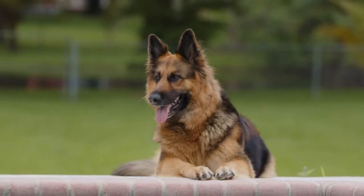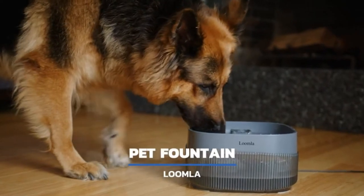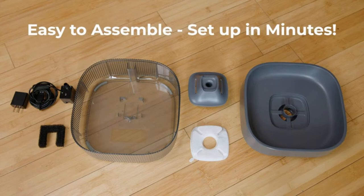Is your best friend waiting for you for fresh water to stay hydrated? Use Lume LaPette Fountain to let your buddy stay refreshed even when you are not around. Setup takes only a few minutes.